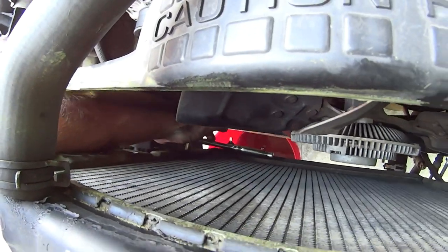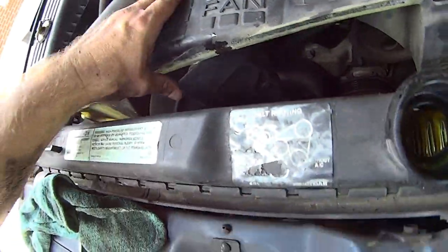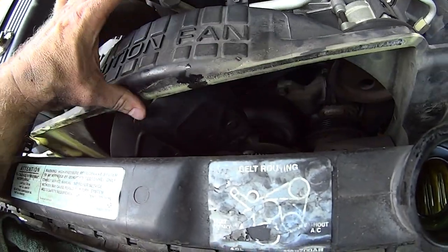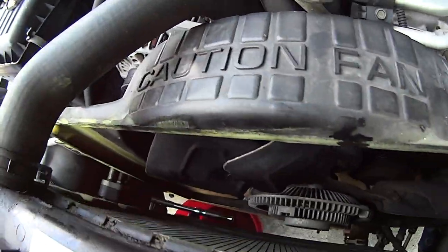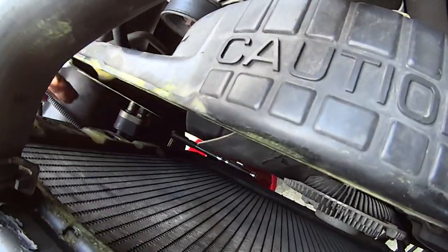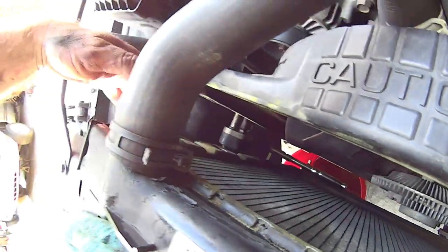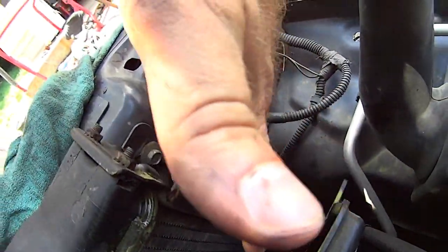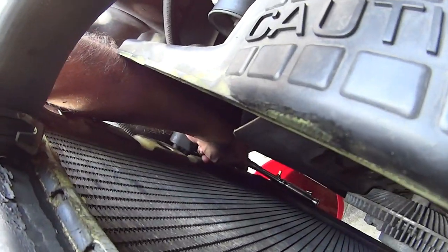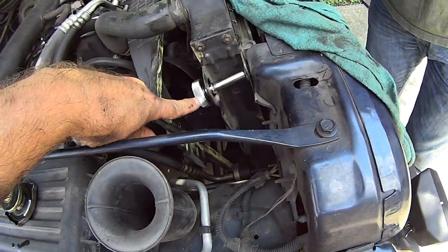Way down here's my ratchet — that one is a little bit of a bear to get to if you don't pull your fan. But the trick is to keep pushing back on the shroud, pick up enough slack on top of that fan, cram your arm down through there and you get to the ratchet. I'm using a 10 millimeter deep well — it's the perfect depth to get through that hole and reach the bolts. Once you get them loosened up, a little thumb ratchet is a lifesaver, especially down that hole.